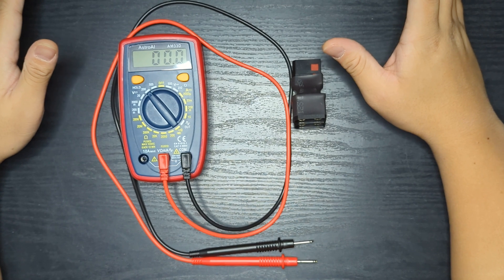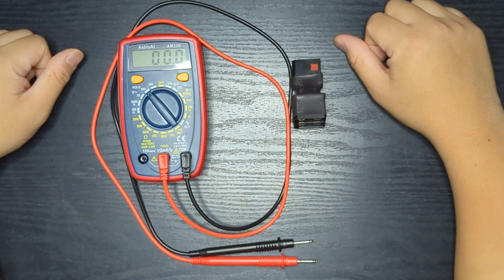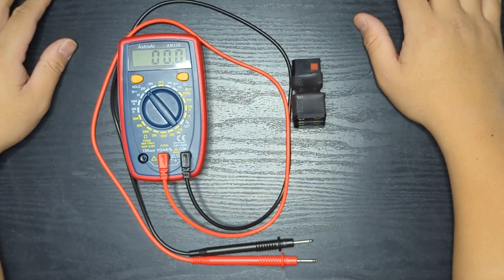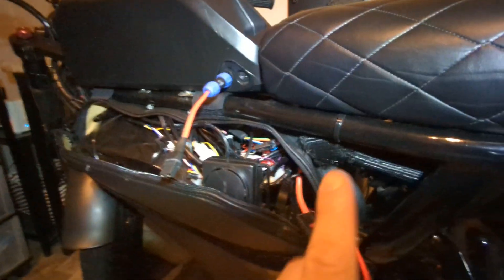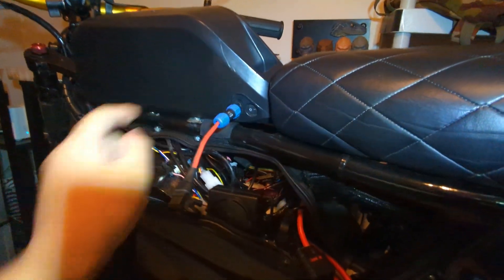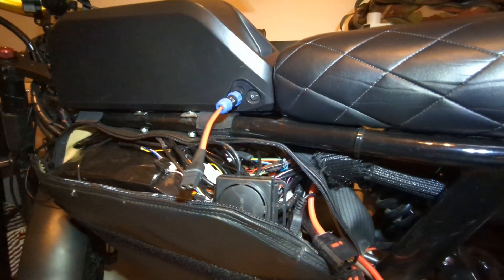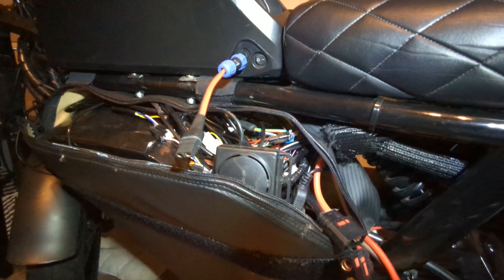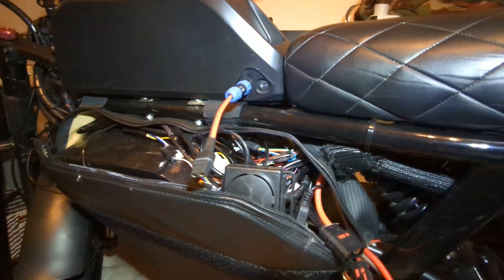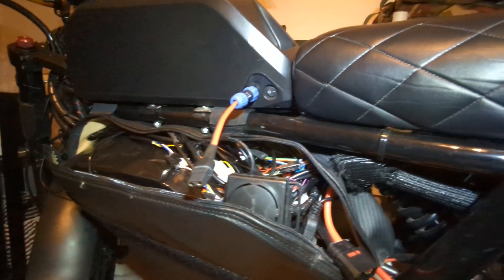To get started, you do want to have both chargers in hand — for your main battery and also for the additional battery that you're connecting. So here is my current setup. For this demonstration, I actually disconnected my external battery here, the Shark battery. Over here is where my main battery is. To make the process go easier, it is recommended that you charge both batteries to full separately, because we want to get as close to a full charge as possible, or close to 84 volts as possible.